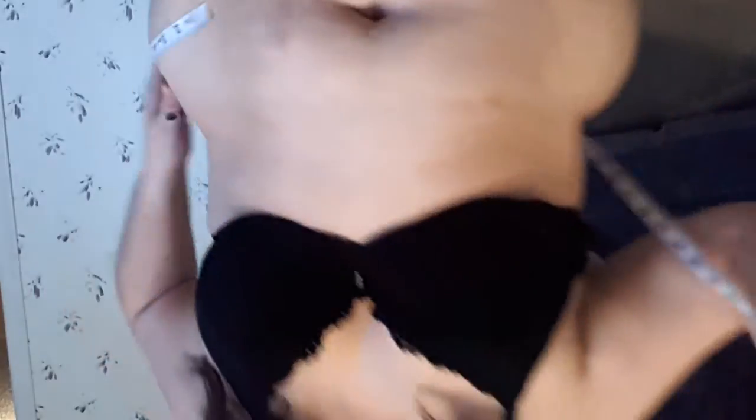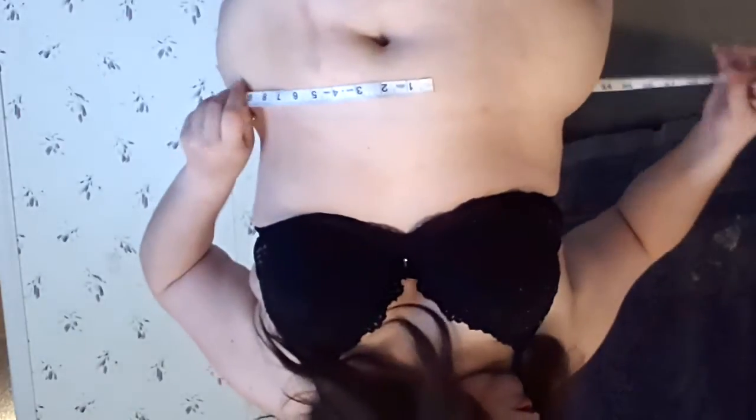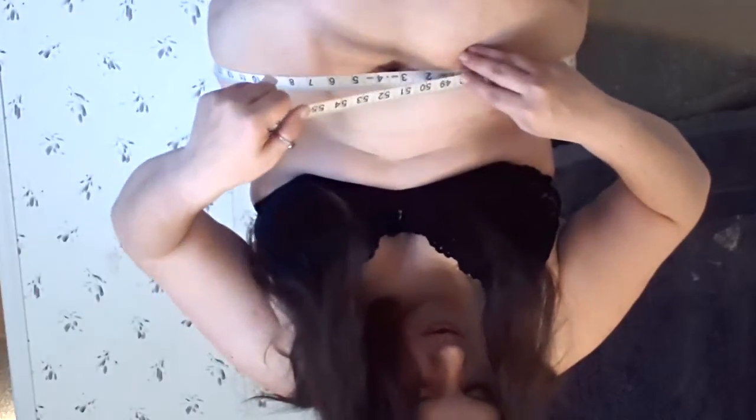That's two inches around my belly button that I lost. Oh wait, it's twisted — make sure you didn't have it twisted the first time too. Wow, okay. So yeah, I lost somewhere between two and two and a half inches around my belly button.